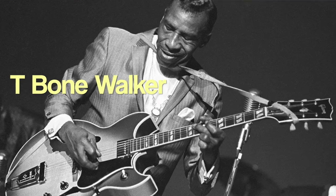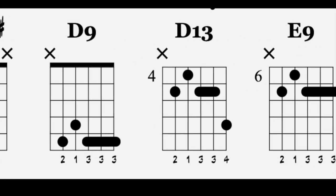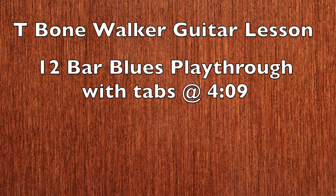Hey, what's up? So I've been checking out this stuff from T-Bone Walker lately, and he has got these really, really cool chords that I wanted to share with you guys. In this guitar lesson, I'm going to show you how T-Bone Walker uses these jazzy chords in the context of a 12-bar blues.